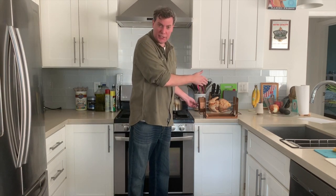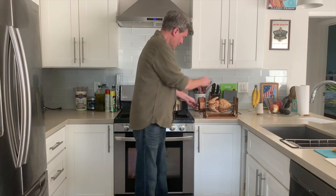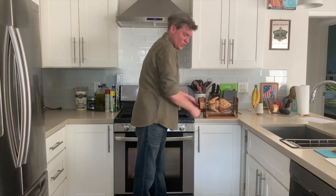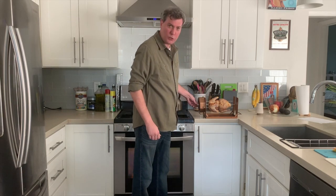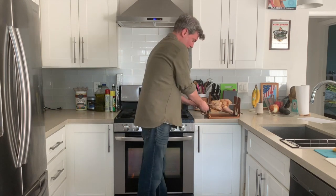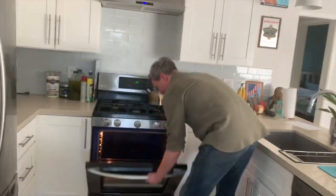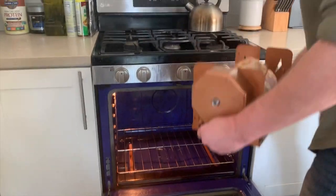I have here my five-pound chicken, real simple recipe — salt, pepper, little paprika. Simply truss it up, put it on the spit, send it in the Roto-Q 360, you crank the dial, pull the trigger, take off my knob, and we're ready to go.